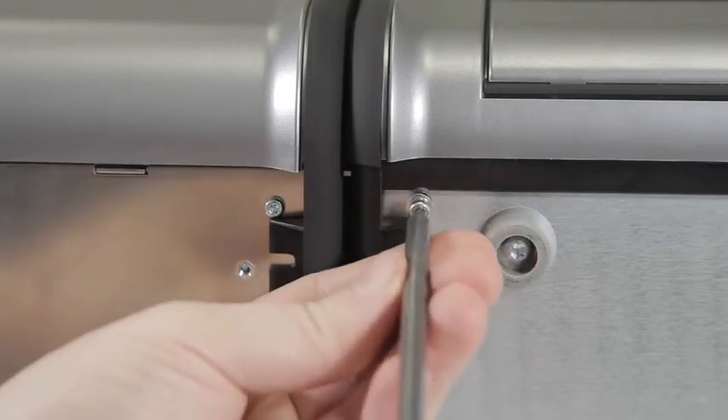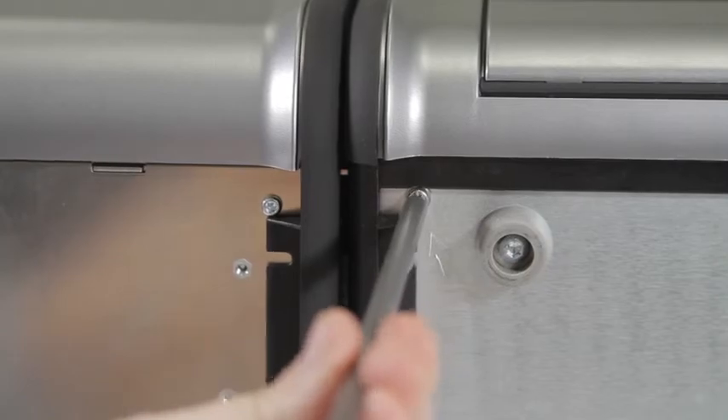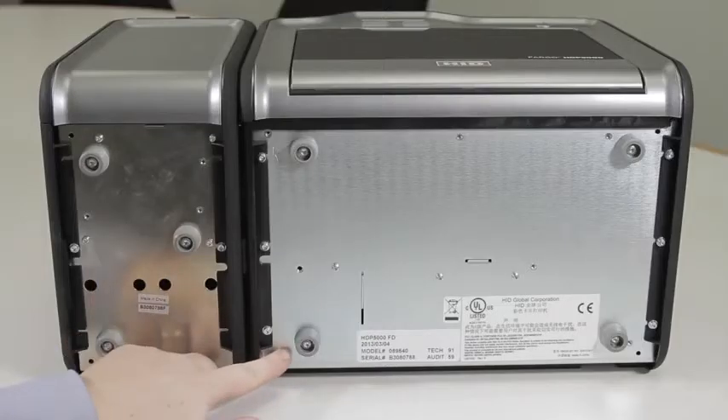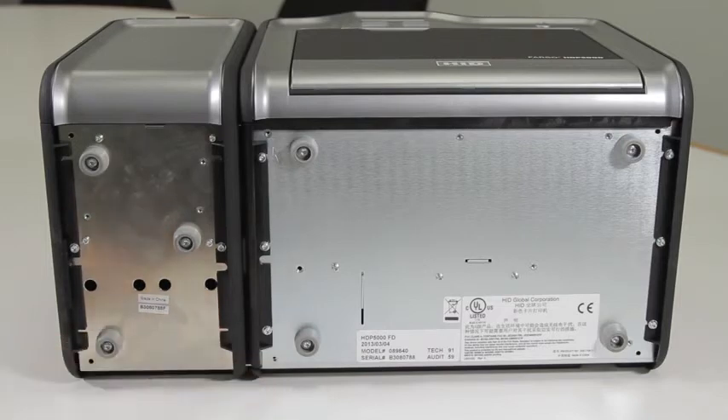With the printer laying down, use a T10 Torx screwdriver and screw in the two mounting screws, which will come with the flipper mechanism, into the two holes that have arrows pointing at them.